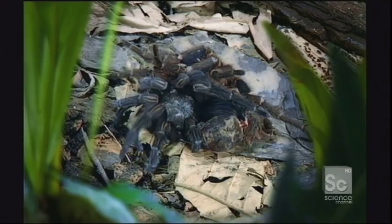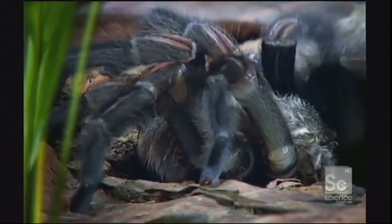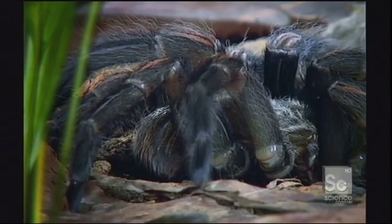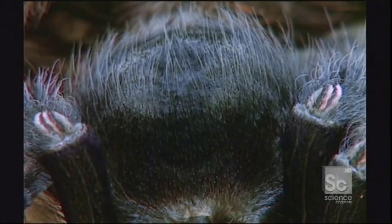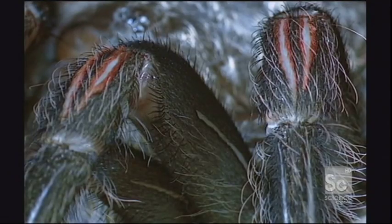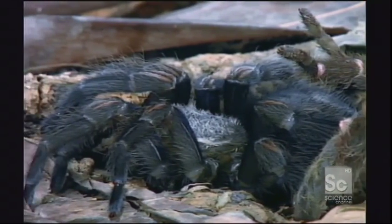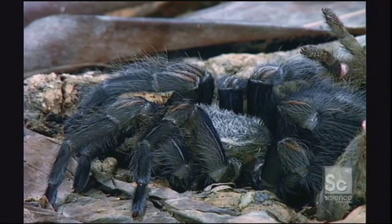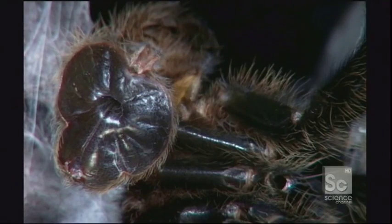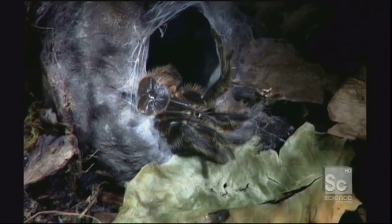After all these efforts, the spider is weak and dehydrated. It's stopped feeding before the molt, and it will be two or more days before it can eat again. What's left behind is just a shell of its former self.